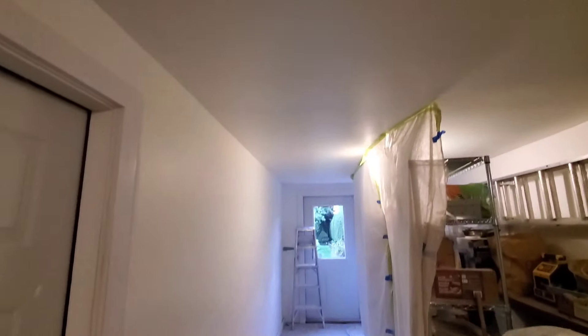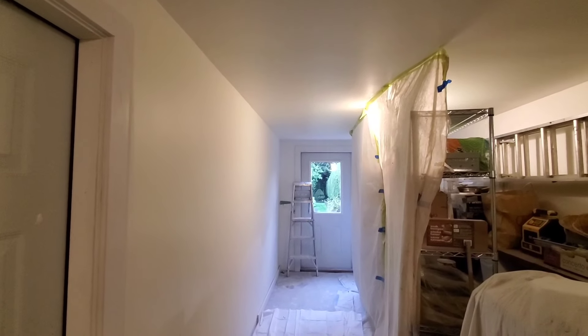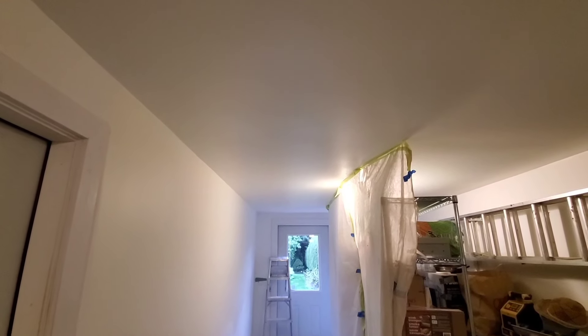Alright guys, this is the finished product. You can see the difference in the paint — the upper paint here is like an eggshell and this is like a flat. But that is it. I'm going to pull the curtain down, and that is finally it for this job.